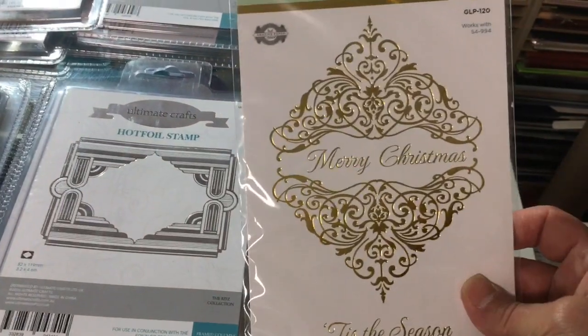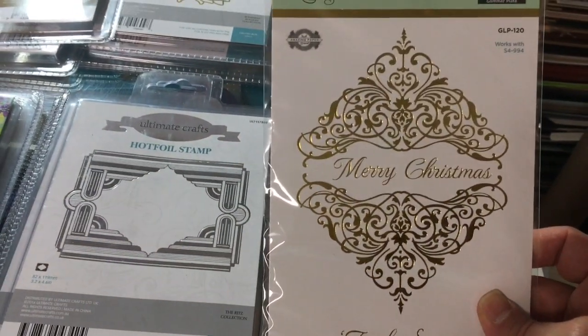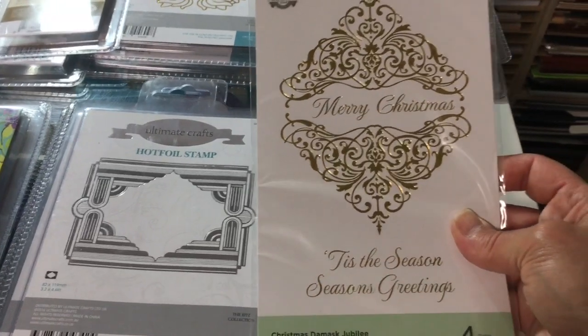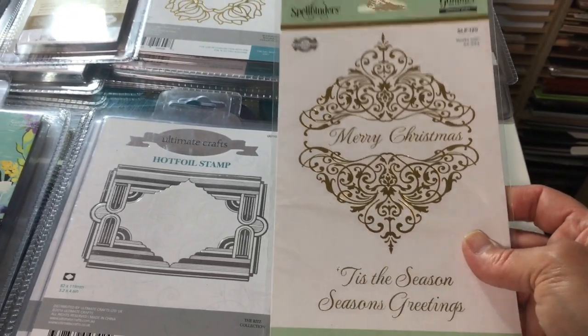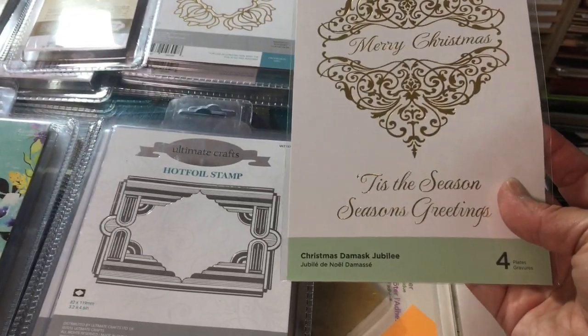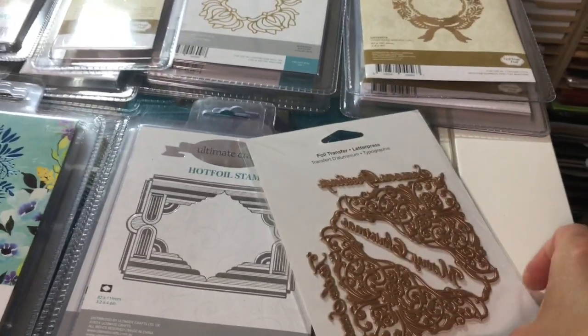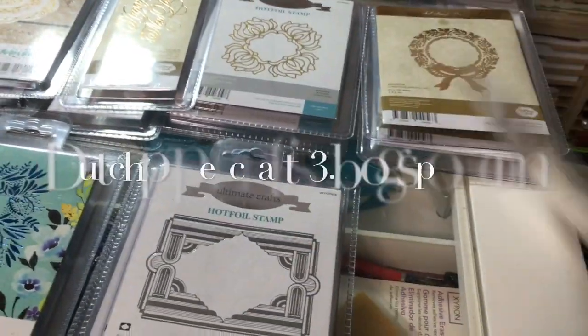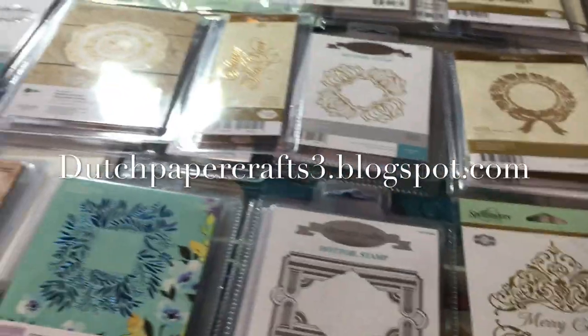Another Spellbinders — they did an amazing job with their Glimmer foil systems. This one has a beautiful background and you can put Merry Christmas, Tis the Season, or Season's Greetings inside. They call it the Christmas Damask Jubilee. I'll flip it over so you can see what a great size that is.